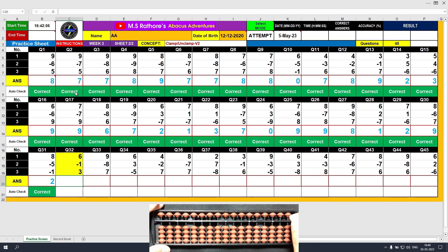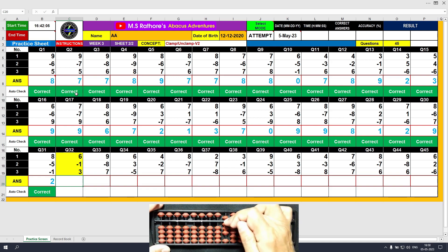Question number 32. Plus 6, the answer is 6. Minus 1, the answer is 5. Plus 3, the answer is 8. Clear and type 8.